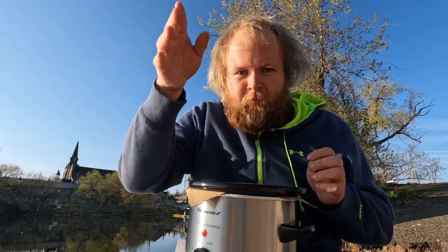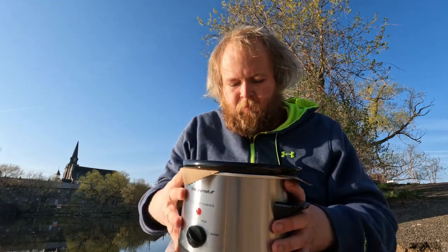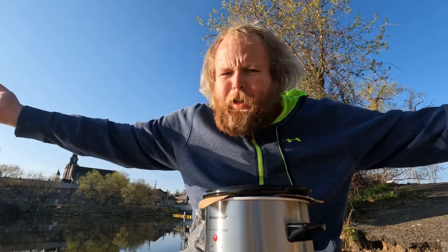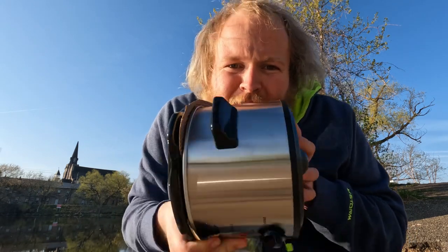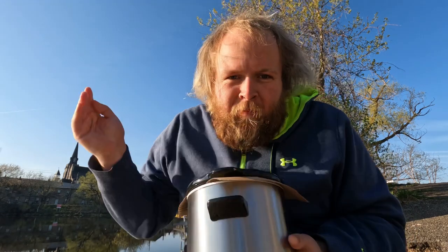We got some styrofoam — of course, I'm going to throw that. We got some more styrofoam. Don't worry, I'm going to pick up all this shit afterwards. So I don't want to hear in the comment section, 'Andrew, stop littering. You're so horrible to the environment.' Because if you do that, I will come to your house and I will fucking shove this slow cooker so far up your ass, you will need to get it surgically removed. Do you want a stainless steel slow cooker up your ass? That's what I fucking thought, bitch.